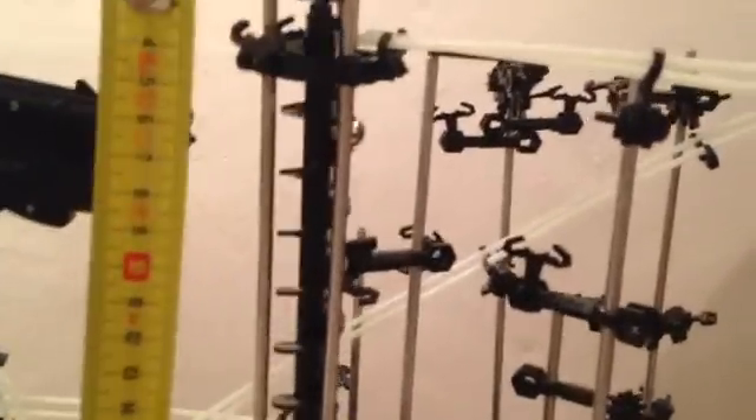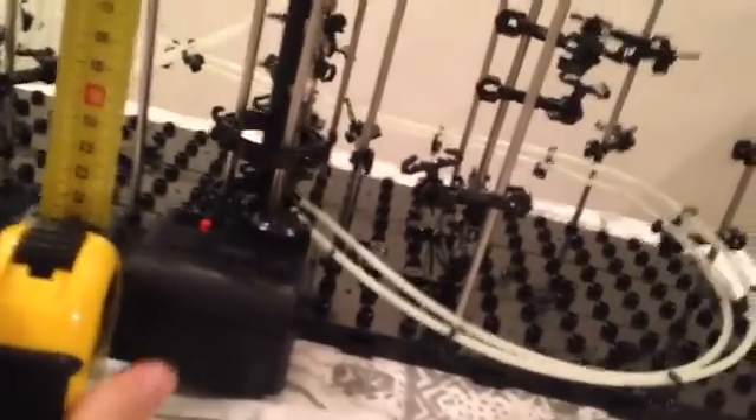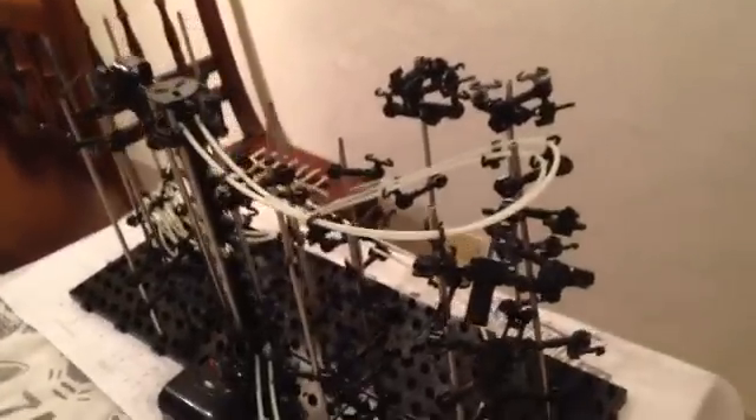The height from your elevator down to the bottom is roughly 27 centimeters. So if you take 27 and divide that by 2.7, you're going to get 10. That means your first loop's diameter needs to be roughly 10 centimeters.